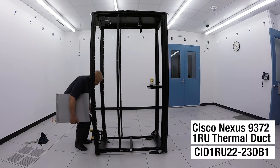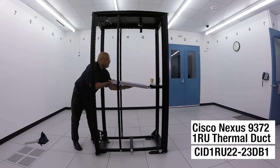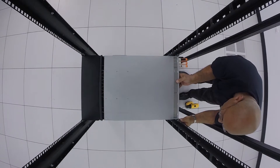Install the 1RU duct in the desired rack space. Make certain that it is secure and level. Once the switch is secure, push the slide within the duct up to the back of the switch. There is a locking mechanism in the slide to secure the slide to the back of the switch.